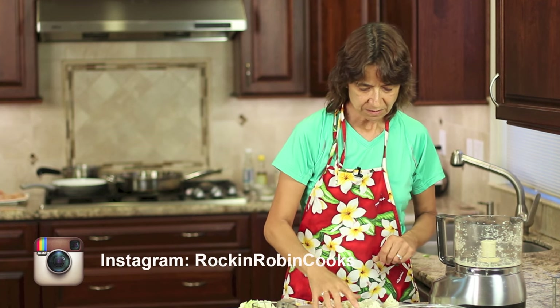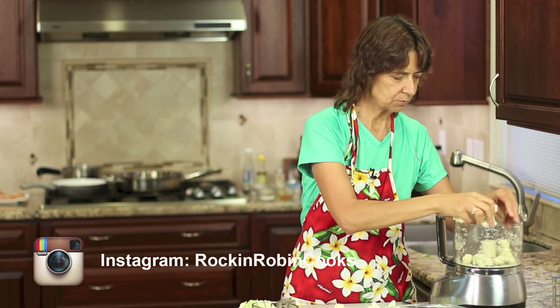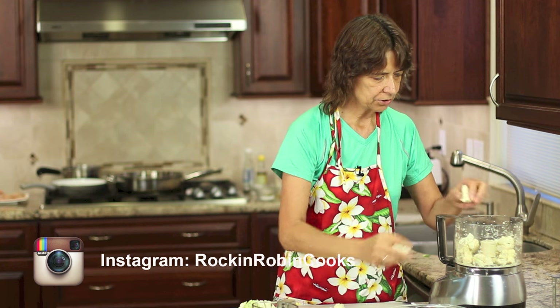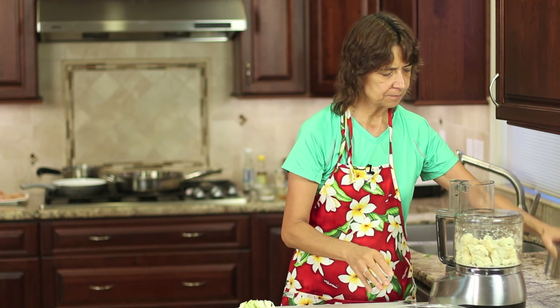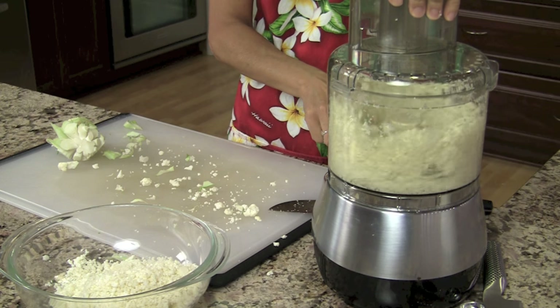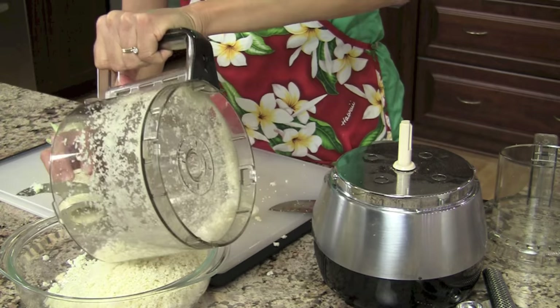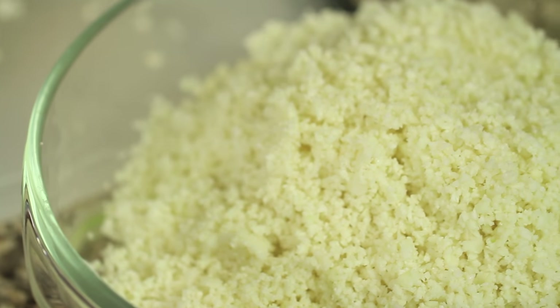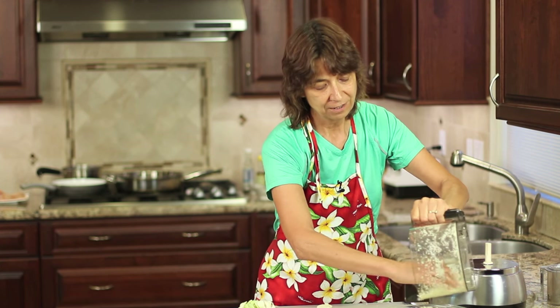I've started off my recipe here by processing the cauliflower so that it turns into sort of like a rice — that's what it's going to look like. I just cut off the florets and placed them into my food processor. You don't want to overfill it — keep it about half full and then just pulse away until you get something like this. It just resembles rice and this is going to cook up really quick — about five minutes and we'll be done. It's actually a little faster to cook up than rice.